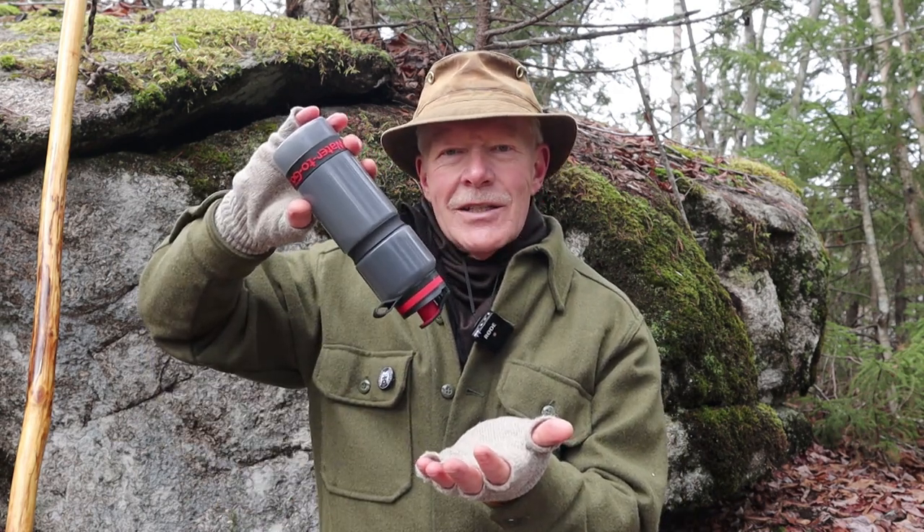What did those YouTube tests show that surprised me so much? The first reviewer went to literally a mud puddle — it was so turbid, so dark and black that you wouldn't have been able to see your hand inside the water. He scooped the water up and it was just black, all organic matter. Yet he filled the water bottle with that dirty water, then proceeded to pour some of it into his hand, and it was perfectly clear.